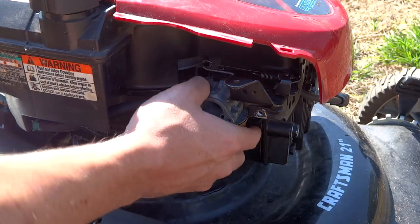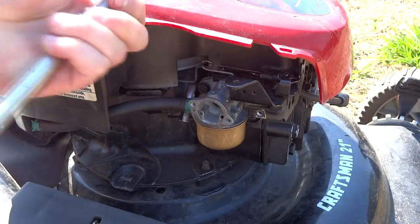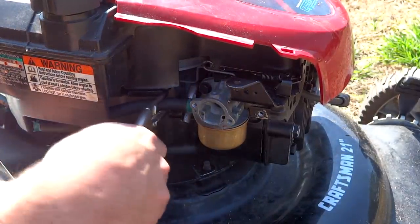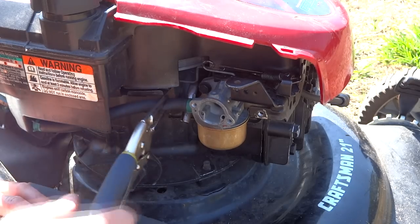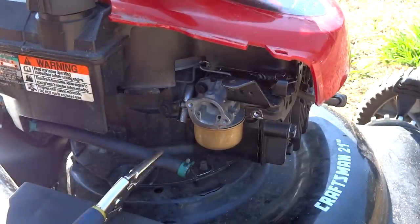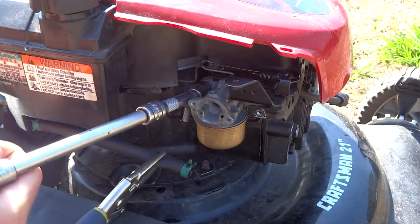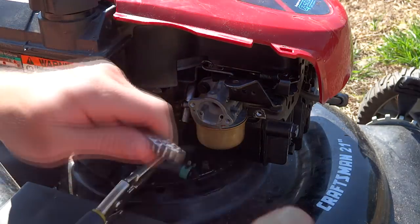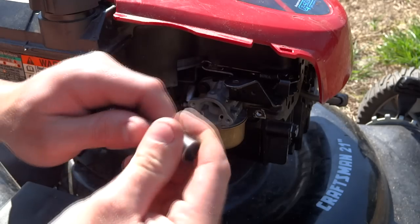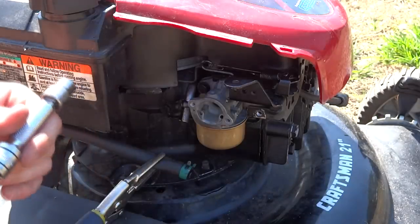Now we're going to take this carb off and it requires a 10mm socket. Right before we do that, we want to get a pair of vise grips and clamp off this gas line. Don't squeeze it too hard — you can pull it and leave the clamp on just like that. If you're having a hard time getting your socket in there, I suggest using one of these extensions or a swivel socket. If you push it all the way down it locks in as a regular extension, but if you push up just a hair, it allows the socket to swivel just a little bit to get around that corner.